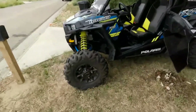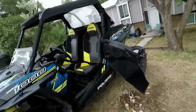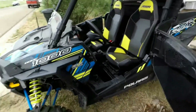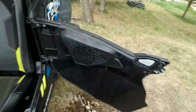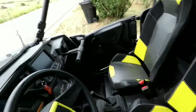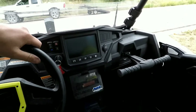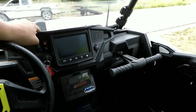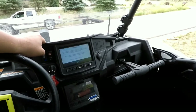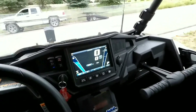A little bit about my Razor — it's a 2017 Polaris Razor XP-1000. It's a limited edition, so it comes with fancy blue and green speakers in it. It's got the Ride Command. Turn that on — fancy. Pretty cool, I like the crap out of it.